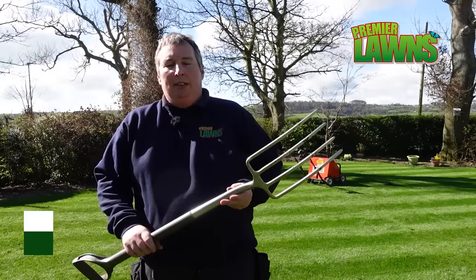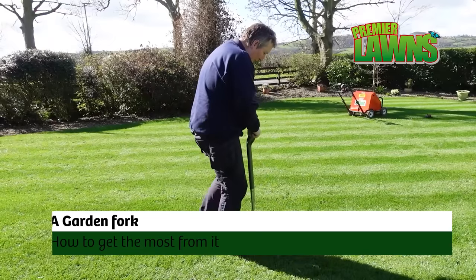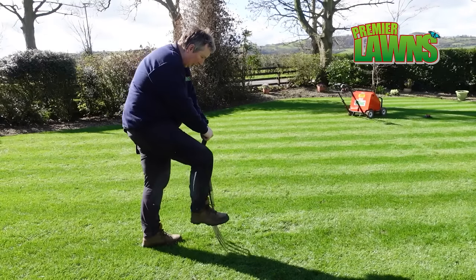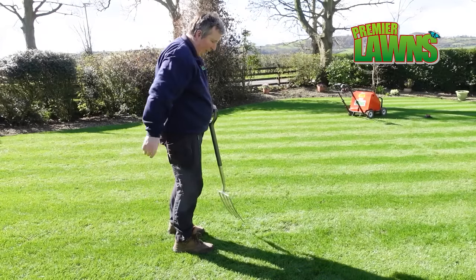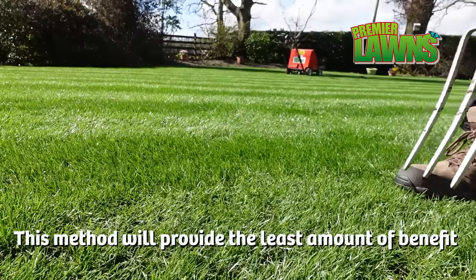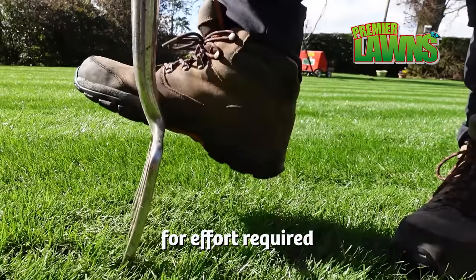Now I'm going to talk about something that you all have in your garden shed, and for me it's actually a really underrated aerator — and that is your garden fork. If you get your garden fork and just punch holes down into the ground, you're probably just going to waste your time, so we're going to talk through a method that green keepers and professional groundsmen use to really maximise this fork.